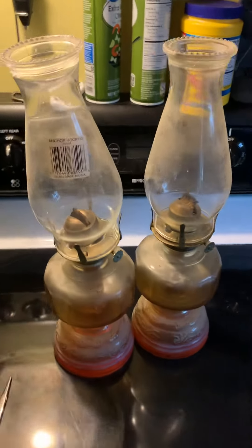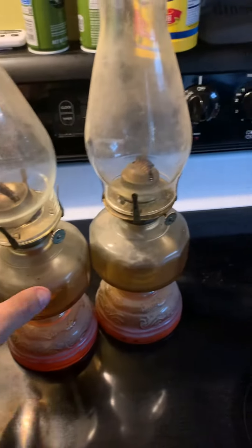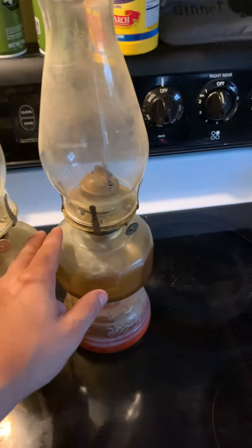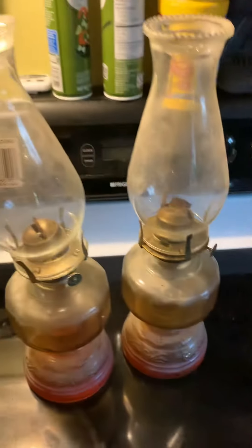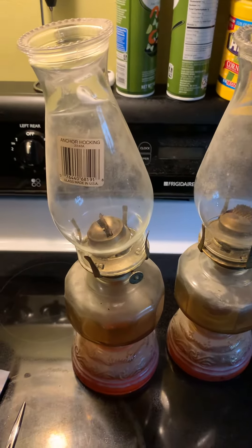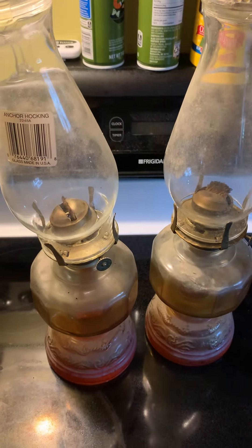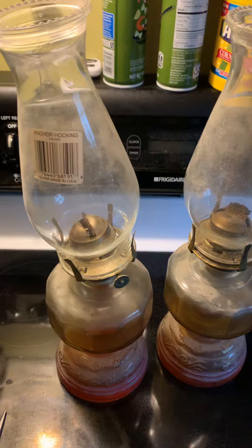Walking the dog, today was my lucky day — free in the trash. I got two decent quality kerosene lamps, also known as hurricane lamps. I grew up on these. My mother has a small collection, my dad had a couple, my grandparents have a bunch. So I was kind of happy to see these. I picked them up and brought them home.